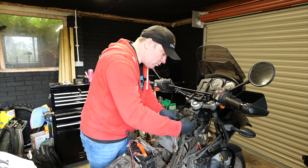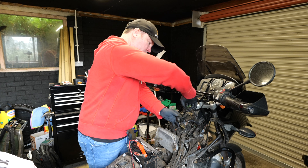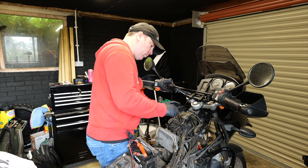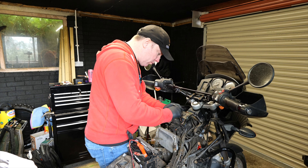I've been looking forward to getting under the tank to check the wires and connectors ever since the bike stalled for no reason. This is to check the condition of the wiring and the connectors hidden away to make sure there's no signs of wear and tear or damage. All I'm doing is pulling apart each connector to check the pins and then inspect the insulation of the wires attached.